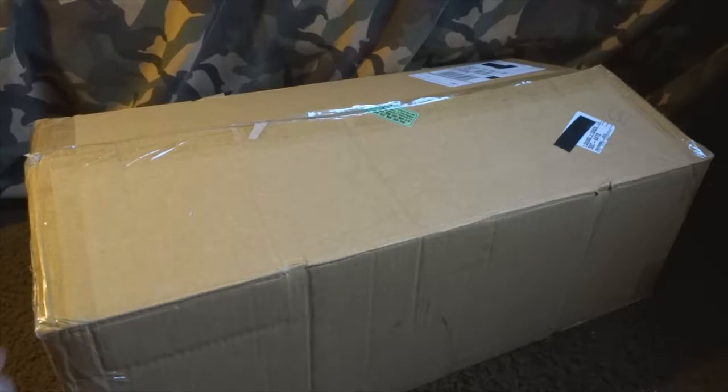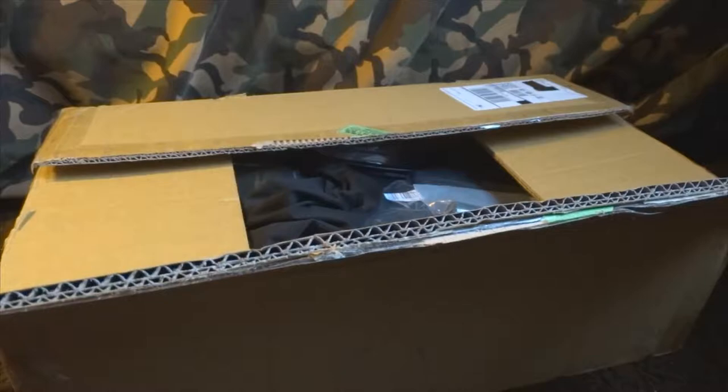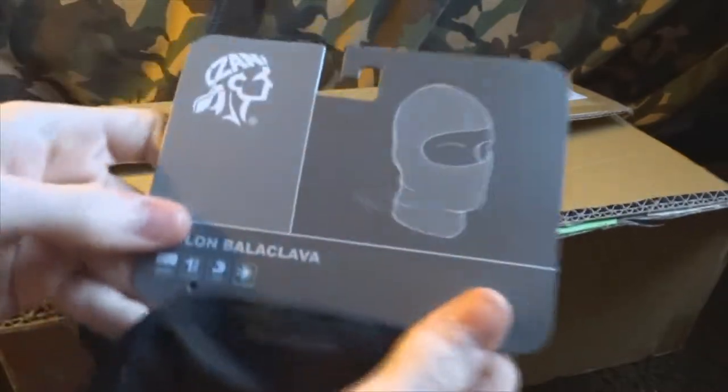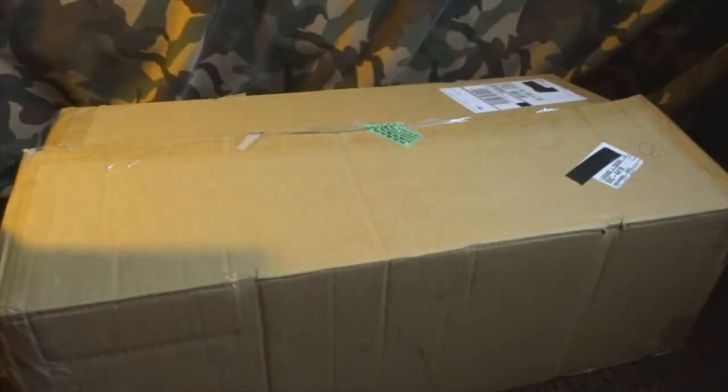I already kind of opened the box — you know, I didn't take anything out, I just cut it open. So we're gonna start pulling some paper out here. First item I got is a balaclava. I don't remember the exact price right now since I don't have the info on me, but I'll set it aside and give you a better view of the items after.